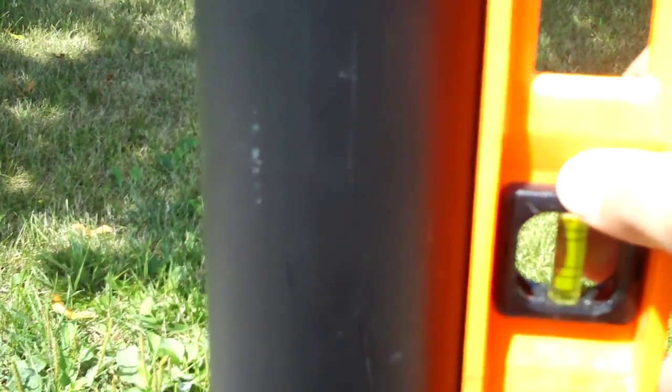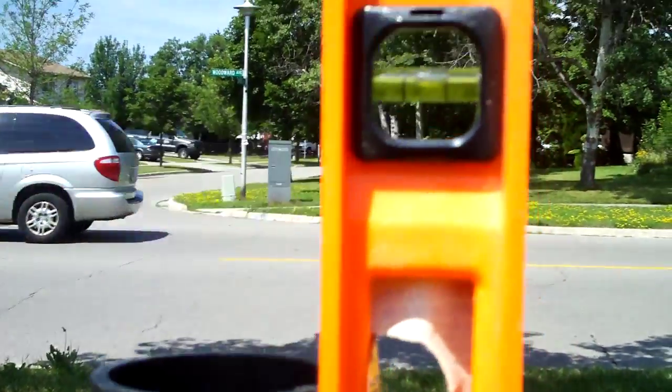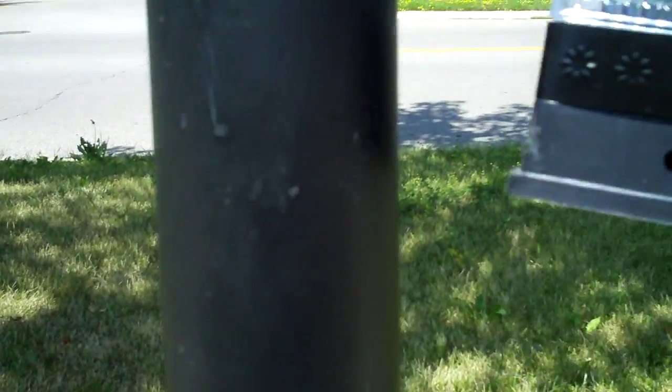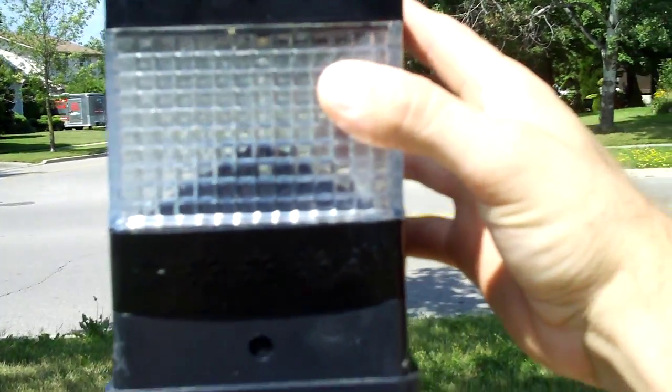Once that's done, I get the solar light and I stick it on the top. We have our solar light and all you do to finish this off — it's real difficult — just drop that on the top.